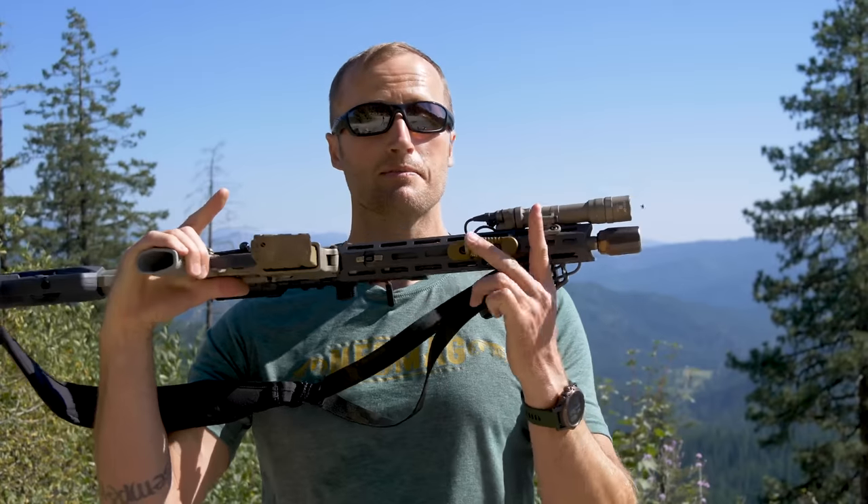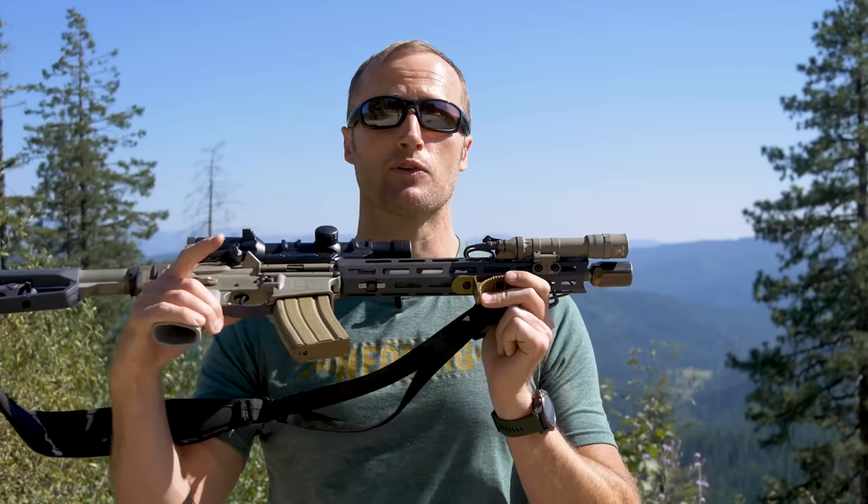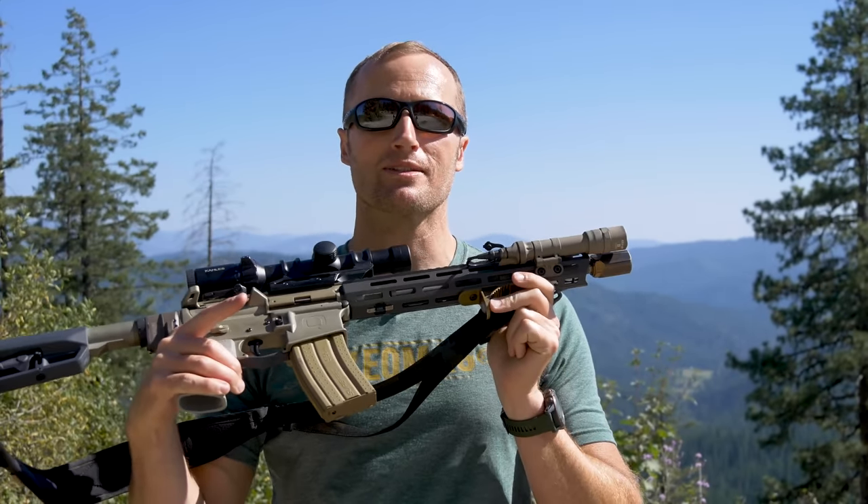Hey everyone, it's Ivan from Kitbadger.com here to bring you another gear review. Today we are talking about the Grip Stop by True North Concepts.